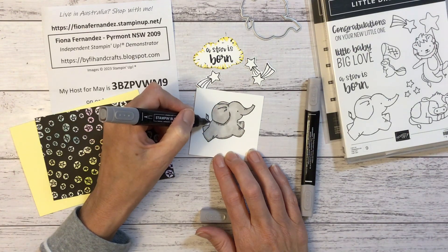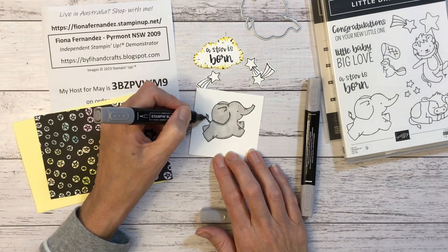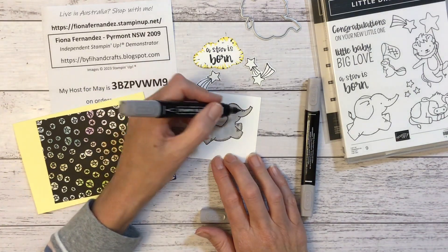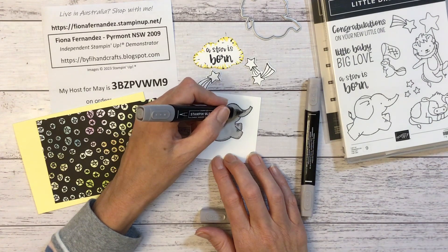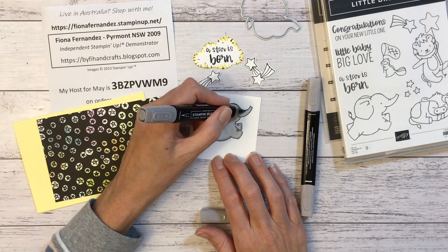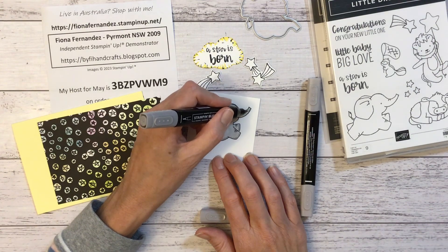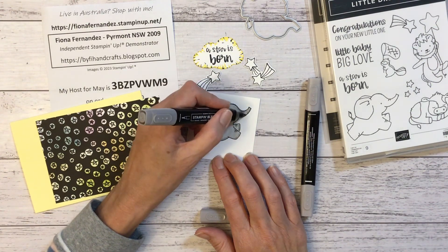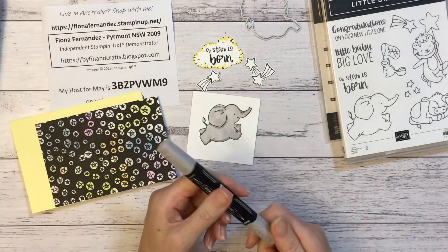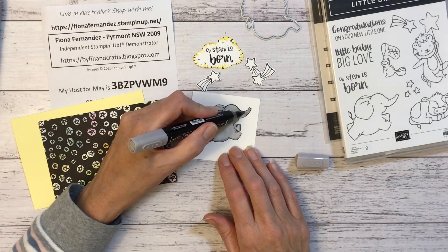If you haven't seen me before, I'm doing card classes, some online, some in person. I've got another one starting soon. I'm continuing in Northmead near Parramatta. I did a one day workshop in March and I'm doing another one in October. I've got a half day one in June as well. Check that out — everything's on my event page on my website.